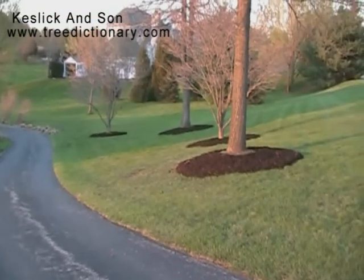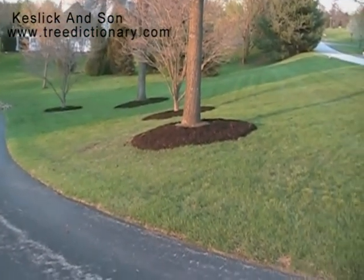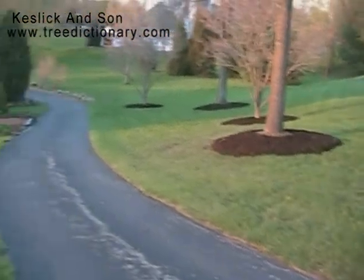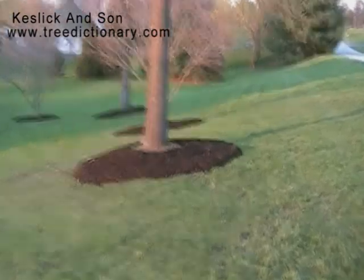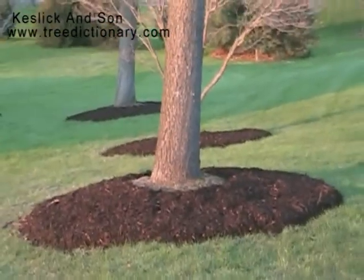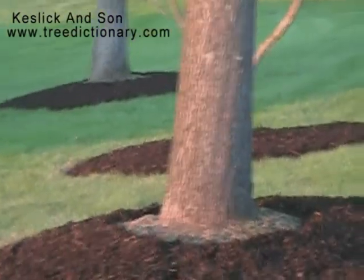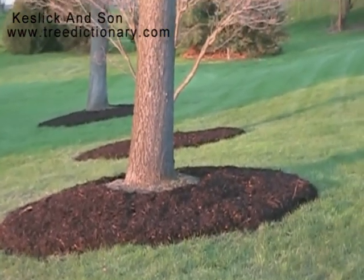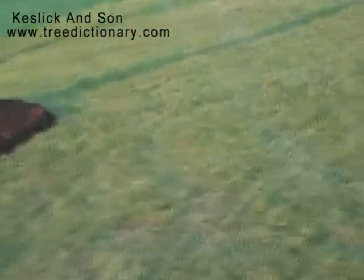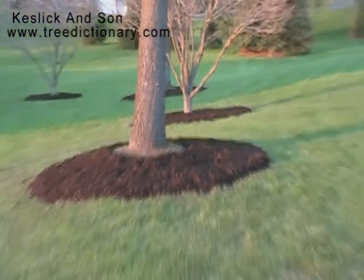Thank you again at www.TreeDictionary.com. Tree Dictionary is one word. You can look up mulching — look up under mulch. Lots of information. You'll see pictures of these trees when they were mulched a couple years ago, or last year. That's it. It's April 16th, 2009. I'm John Kesley. Another mulch job, well done.